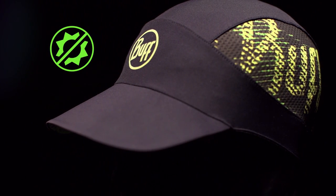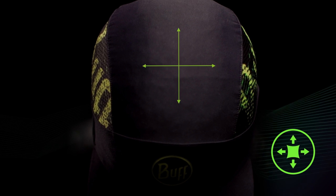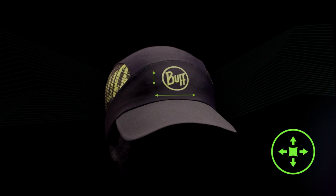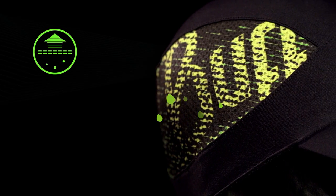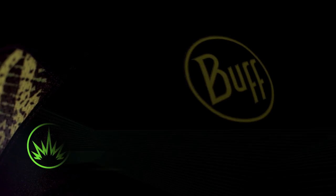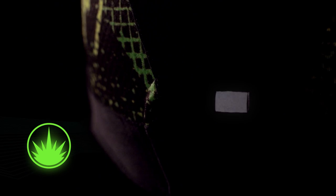For maximum sun protection, the main structure of the cap is made from a two-way stretch fabric for a uniquely comfortable fit. Two large side panels made with Fast Wick Extra Plus fabric enhance breathability. A special reflective logo on the front and a safety strip on the back provide high visibility near roadways.